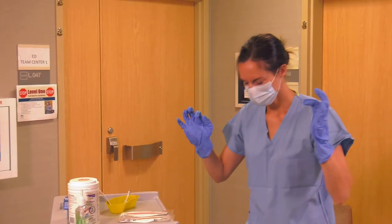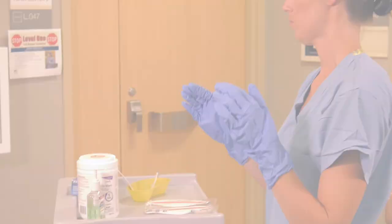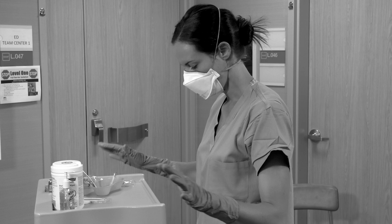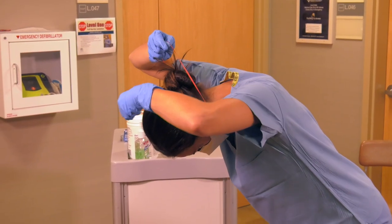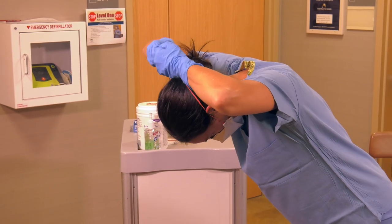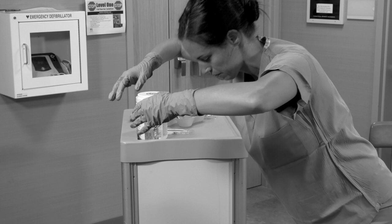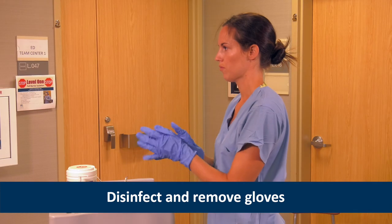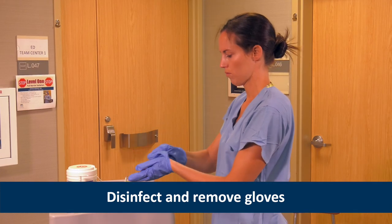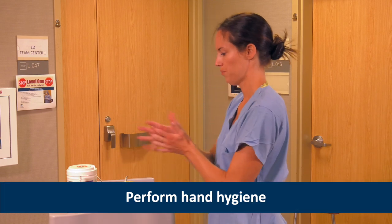Now, she removes the face mask, taking care not to touch the front of the mask or respirator. If Heather used an N95 respirator, she would remove it now by tilting the head forward, grasping the bottom elastic strap first, then the top elastic strap, and pulling them over her head. If she used a PAPR with a self-contained blower in the helmet, she would remove it now. Once the facial protection is removed, Heather disinfects and removes her gloves, and performs hand hygiene one final time.